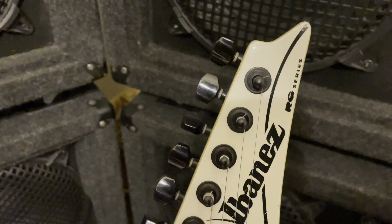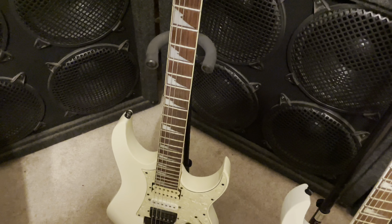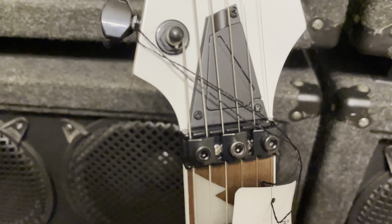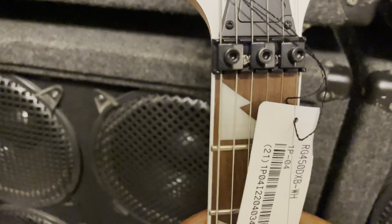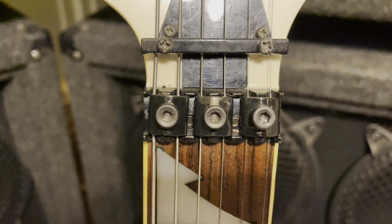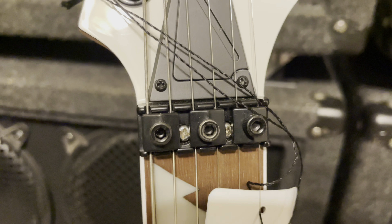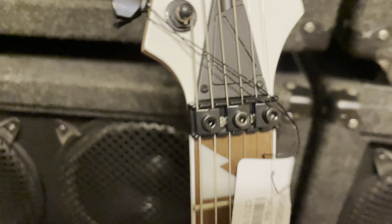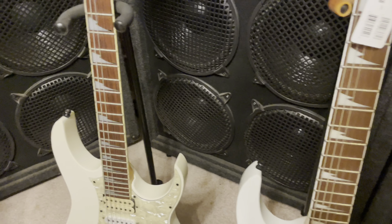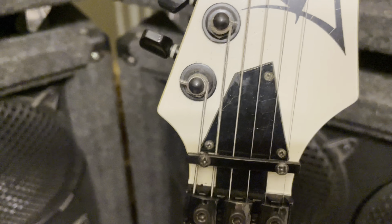The only difference I see on the headstock is the older one has 'RG Series' written on it and the newer one does not, though they are the same model. Looking at the hardware, the old one's screws underneath are black and the new one has silver ones — I don't really like that, so I may swap in some black screws. Also, the truss rod cover on the old one is one solid piece, and the new one has a little hatch on it.